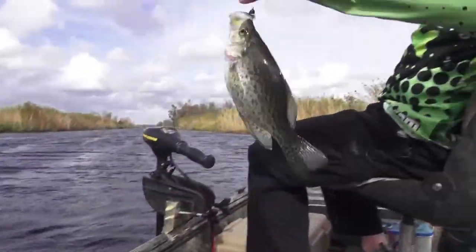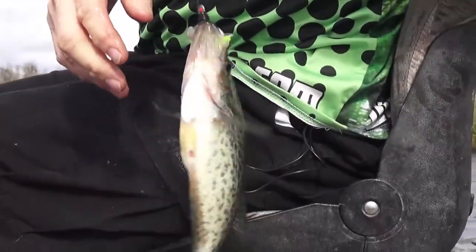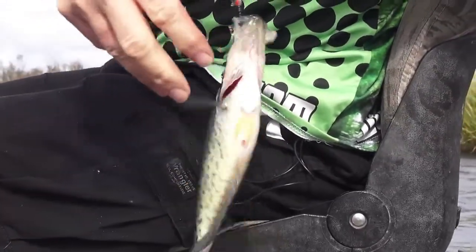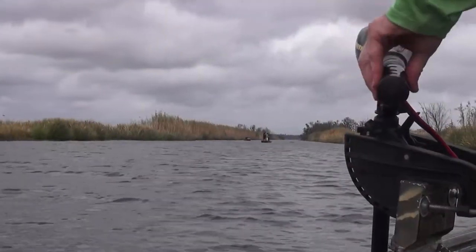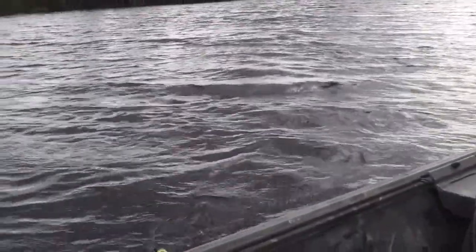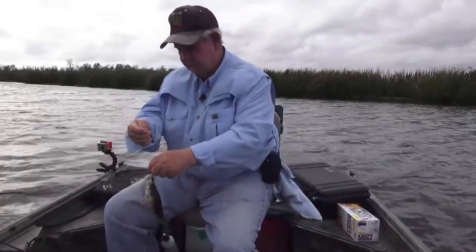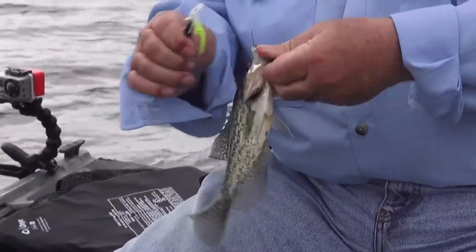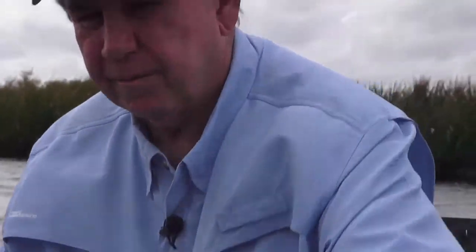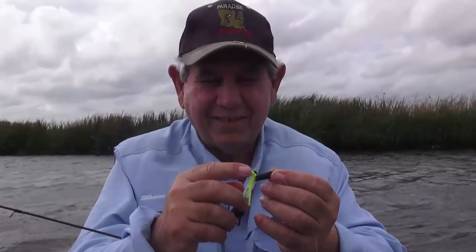Oh yeah! Oh yeah, a little bigger, Mr. Gary! Yeah, yeah, that is like that!